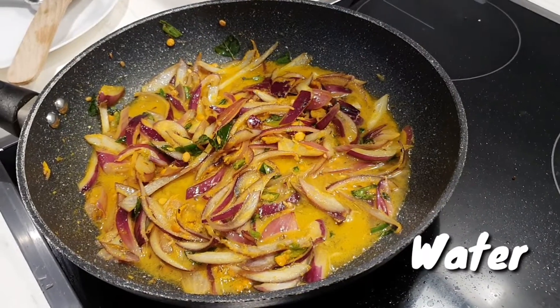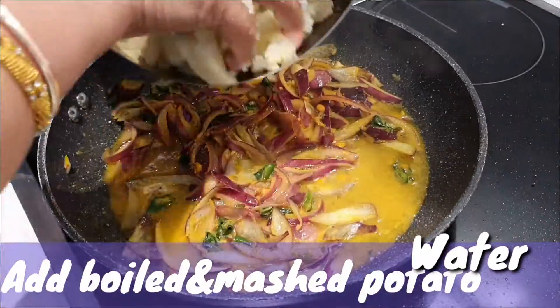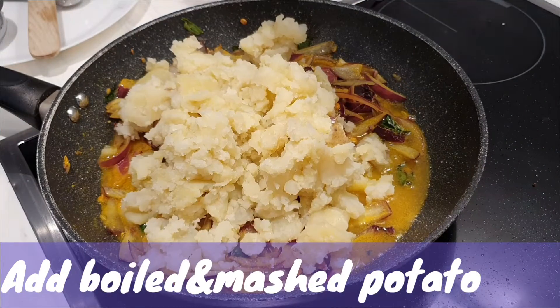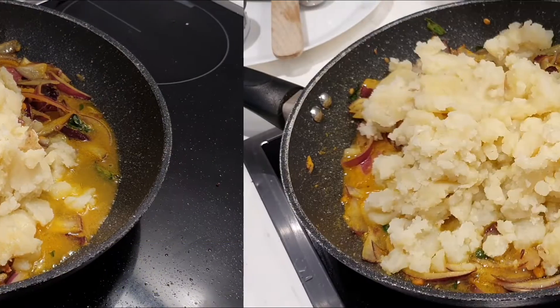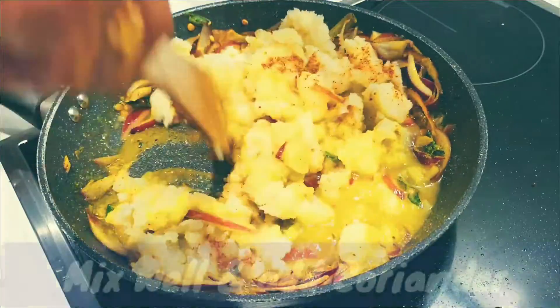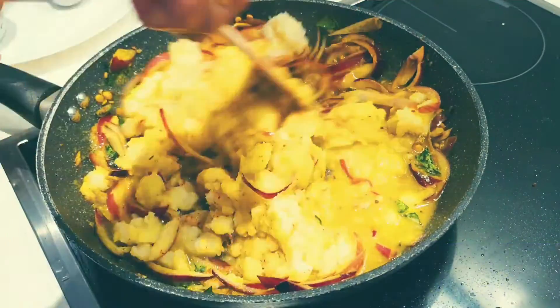I will add lemon juice. I will add a little bit of oil. Let's get started.